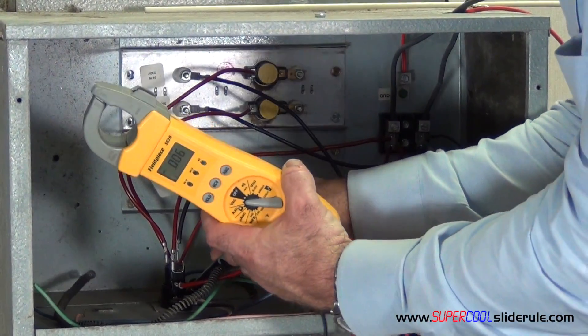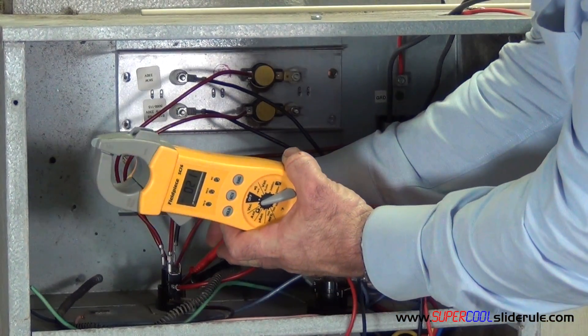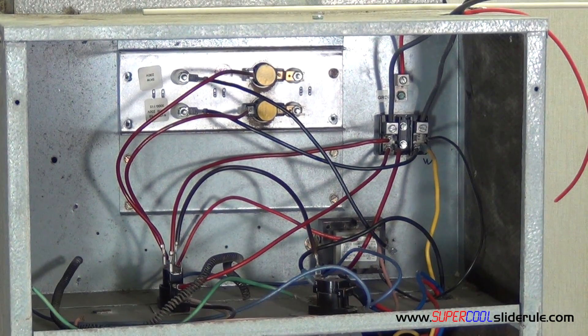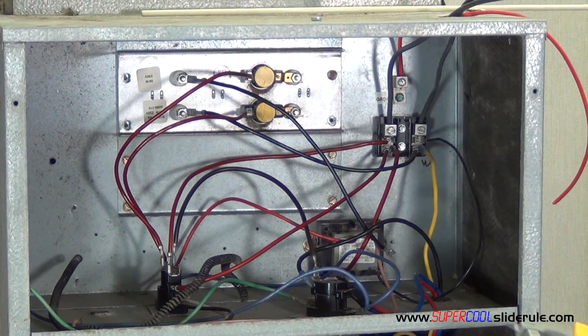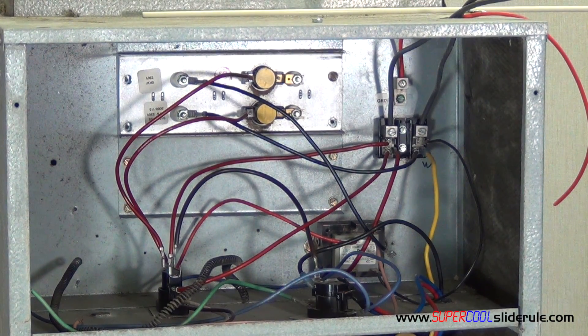The very bottom is where the low voltage comes in. Be careful if your unit is running — this is all going to have 220 in it. We test the two terminals on the very bottom looking for 24 volts. If there is 24 volts being provided there and we have no amps coming out of the heat sequencer, the heat sequencer is probably bad.